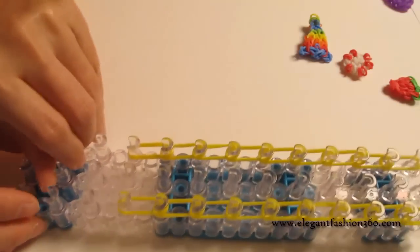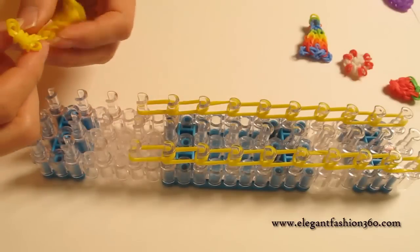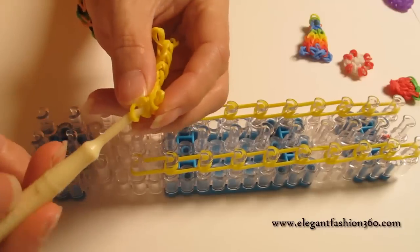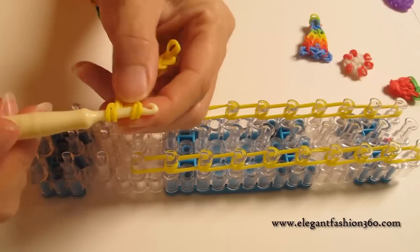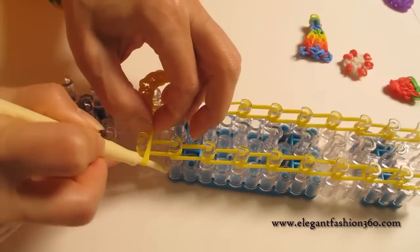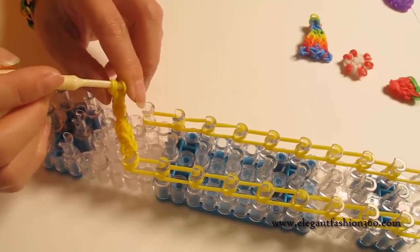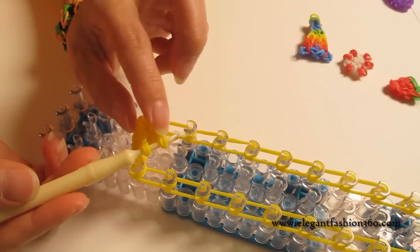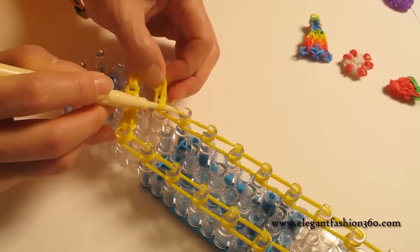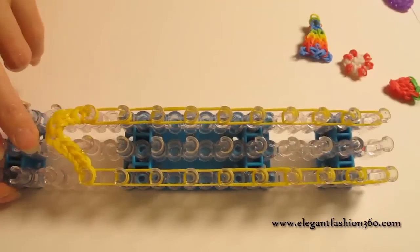Now we're going to rotate the loom. And then you take the part that we made before and press them right here — one on your right and one on your left. You put your hook back to the last one. Make sure you got all of them. You should see four rings on your hook. Do the same for the other one — you should see four rings here. That means you grab all of them and then press them on your left. After you press them, it should look like this.